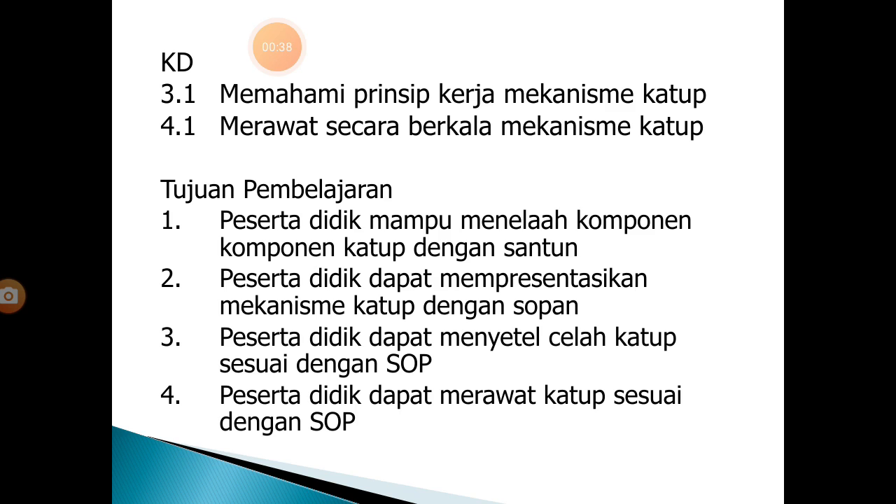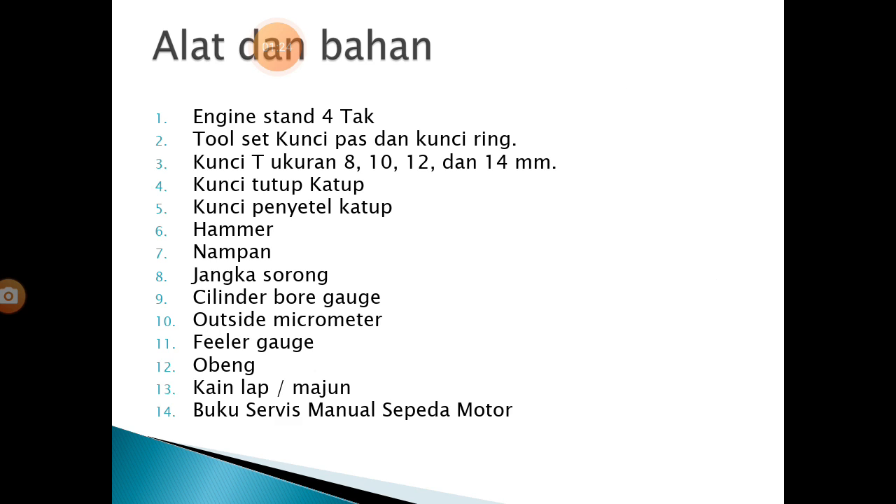KD 3.1 Memahami Prinsip Kerja Mekanisme Katup. 4.1 Merawat Berkala Mekanisme Katup. Tujuan pembelajaran: peserta didik mampu mengidentifikasi komponen-komponen katup, dapat mempresentasikan mekanisme katup, dapat menyetel celah katup, dan dapat melakukan perawatan serta pembongkaran kepala silinder.